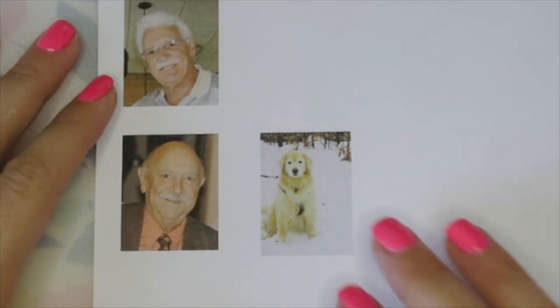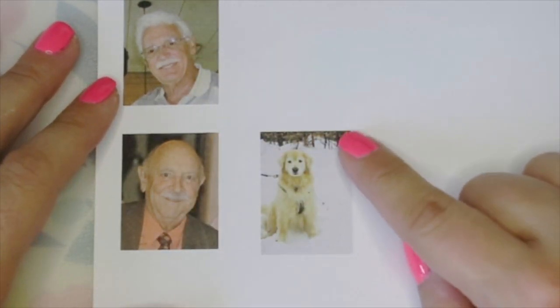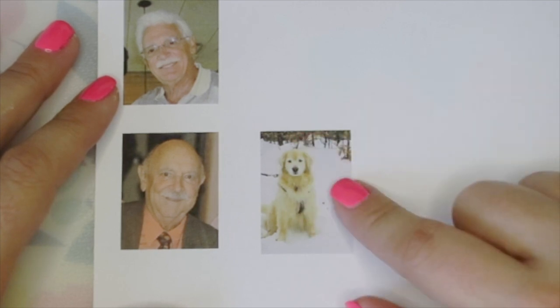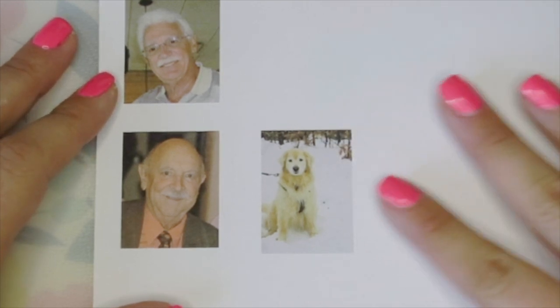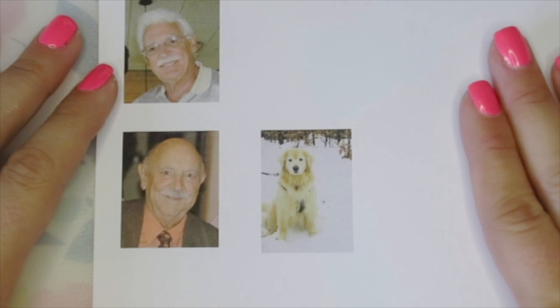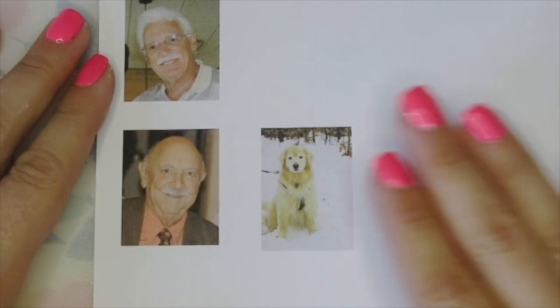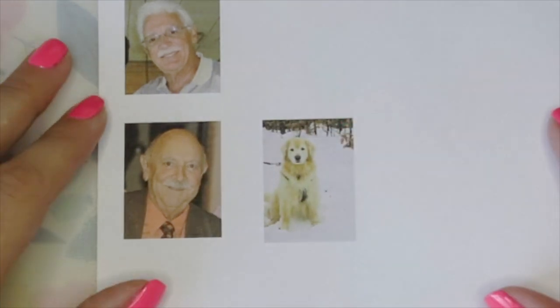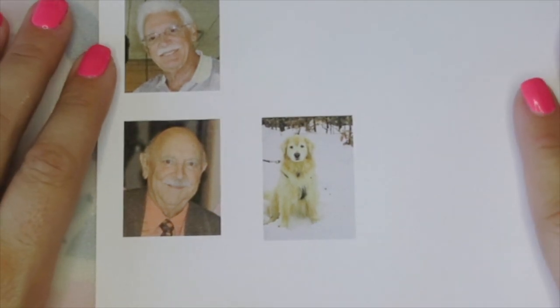I went ahead and printed off the pictures I'll be using — my two grandfathers who passed away, as well as my golden retriever Frankie who unfortunately passed away a couple of weeks ago. I was really inspired to find some way to include these important members of my family into my wedding day. It's so nice to be able to have them with me as I walk down the aisle.